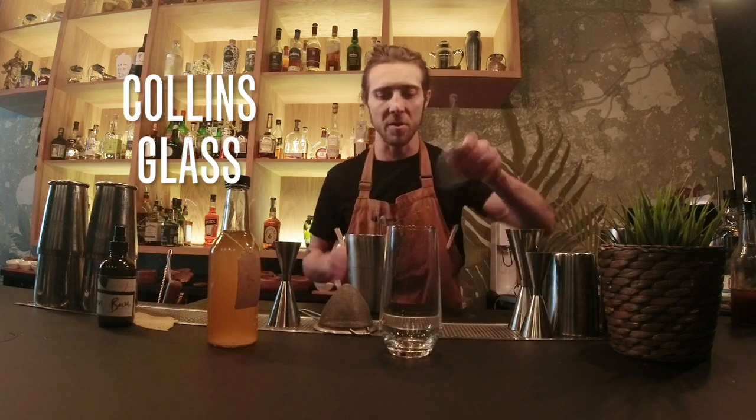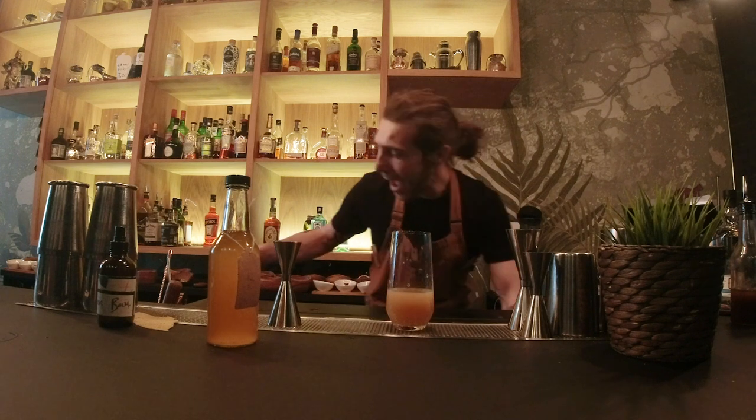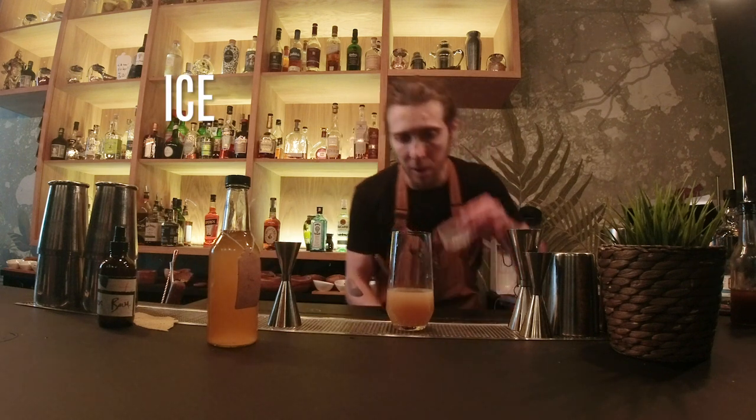Of course, it's a Collins, so we'll be serving it in a Collins glass. The drink is not finished yet. We're going to add some nice rough cubes — obviously you can use normal cubes if you want.